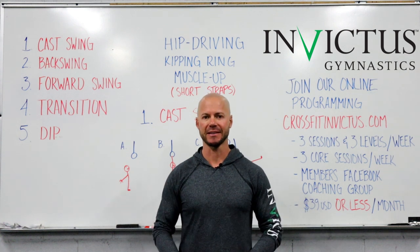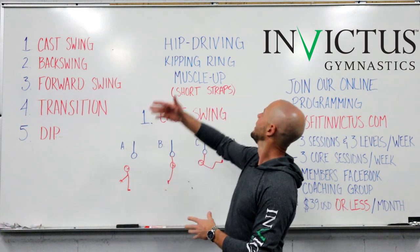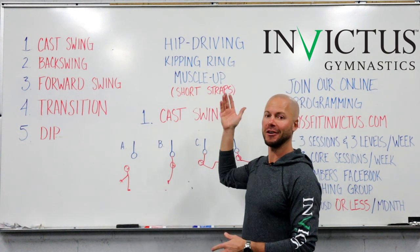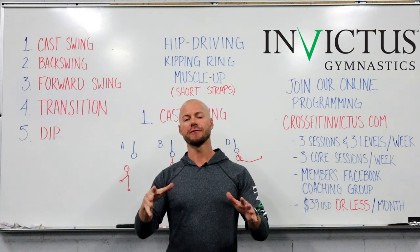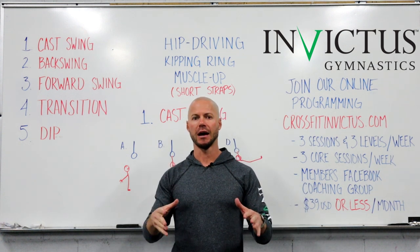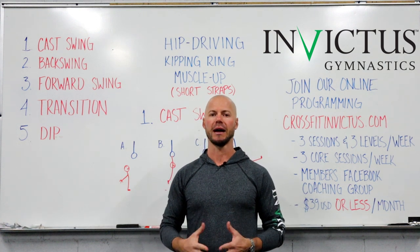Hi, this is Travis Ewer with Invictus Gymnastics, and today we are going to discuss the hip-driving kipping ring muscle-up for short straps. These are specifically for short straps. In the Invictus Gymnastics online program, we use a different technique for the long straps.